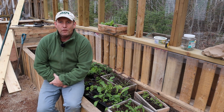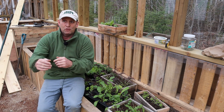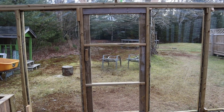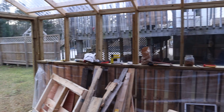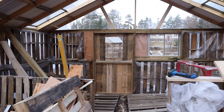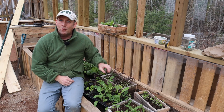Those of you who've been following this greenhouse build know that I've literally just finished the doors — the front door and the back door — so I'm fully enclosed now, and I'm taking the chance with having the greenhouse fully enclosed to do a bit of planting.